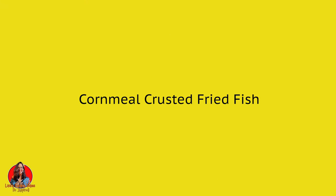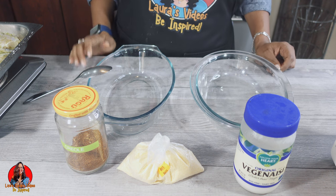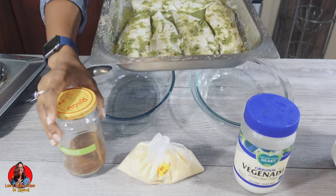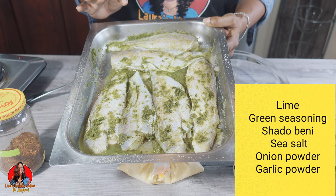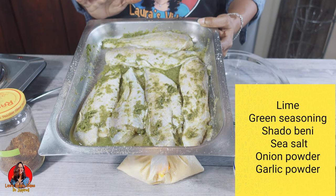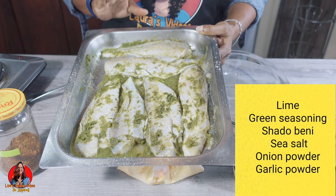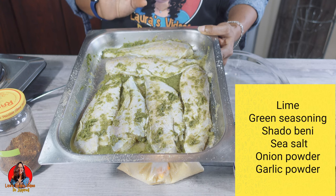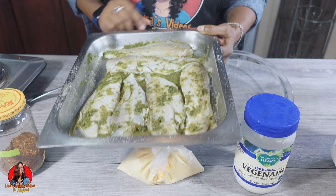So today we're going to be frying some butterfish. I have the fish already seasoned — I seasoned this last night with some lime, some green seasoning, some shadow Benny, some sea salt, some onion powder, and some garlic powder. So this is our seasoned fish.